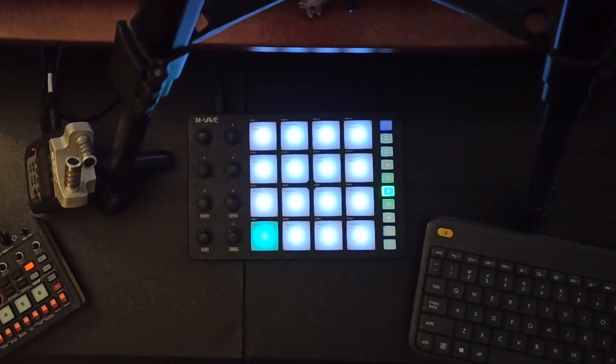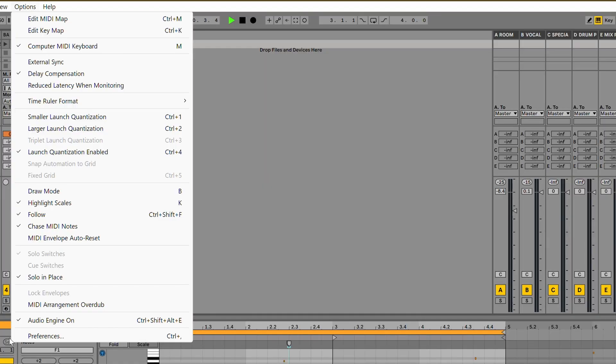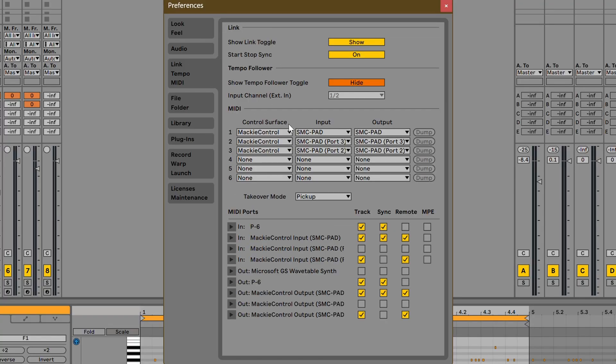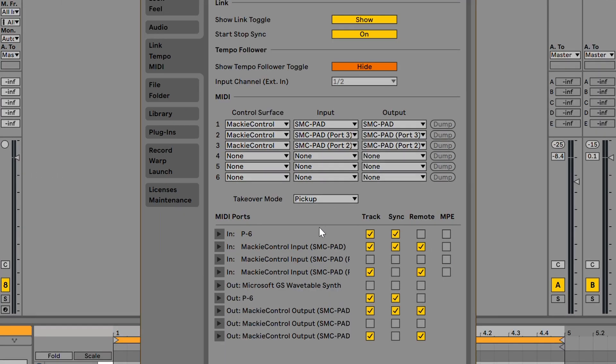One thing you're going to want to do here is make sure your ports are set up in Ableton. Go to Options > Preferences, make sure everything is correct with your audio, and then under MIDI set up three separate Mackie control surfaces. Put the input and output for each SMC pad — SMC pad port 2 for line 2, port 3 for port 3. Your settings should be roughly the same as shown here; you can pause the video and copy these over.